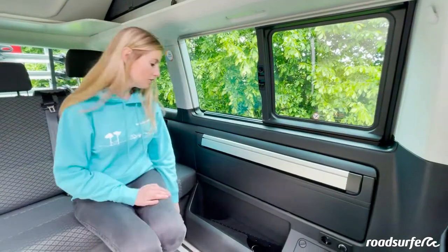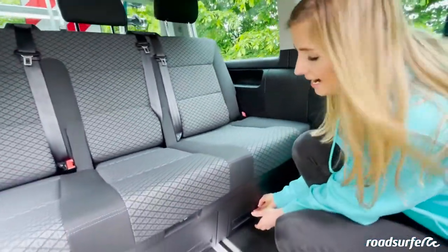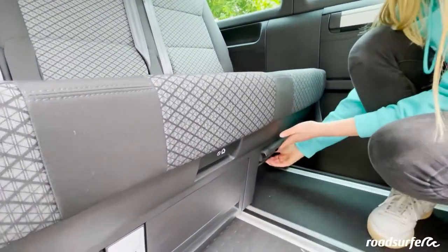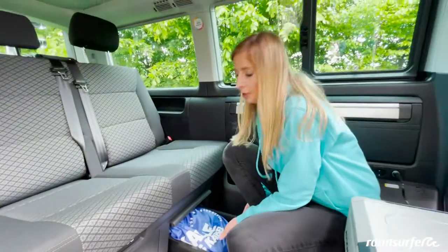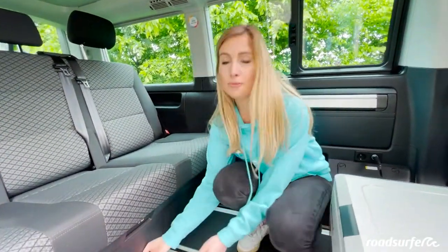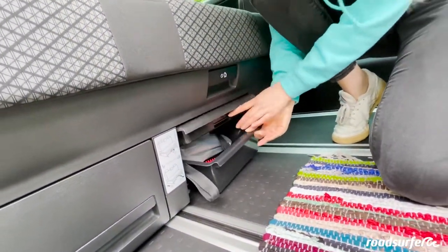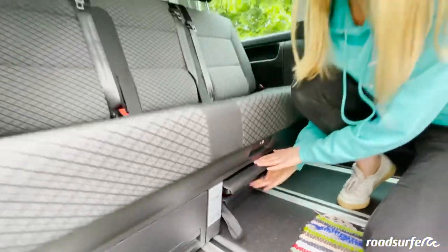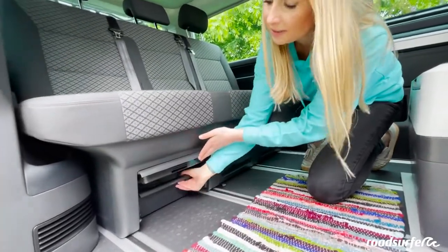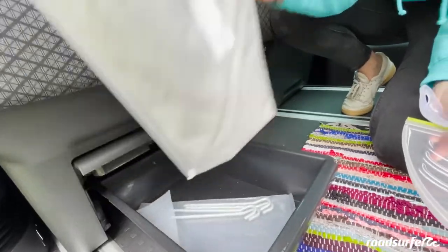Next, we will show you a few different storage compartments in the interior of the van. RoadSurfer has provided you with a few essentials — for example, these drive-up wedges which you can push under the tires if you're parked crooked to help level you out. You also have three drawers here. Here you will find a power cable to connect your van to electricity at the campsite, and in the middle drawer you will find a water canister. You can also find a hand brush and blackout curtains for the windows.